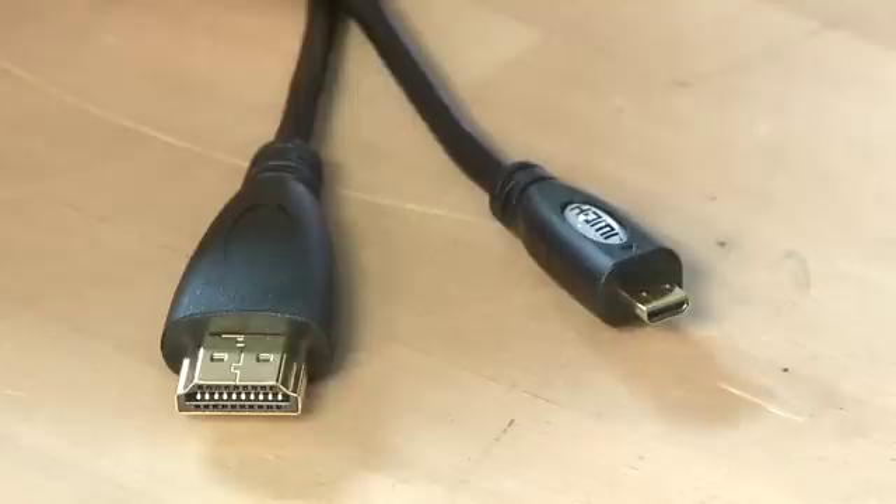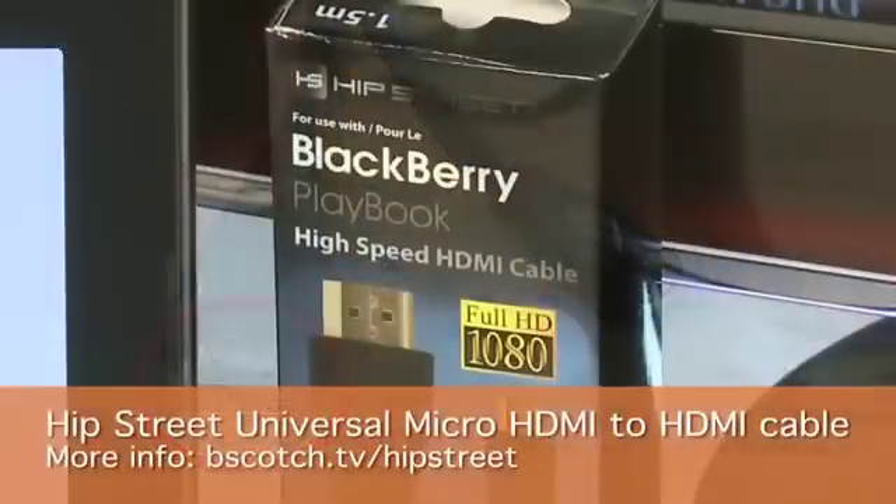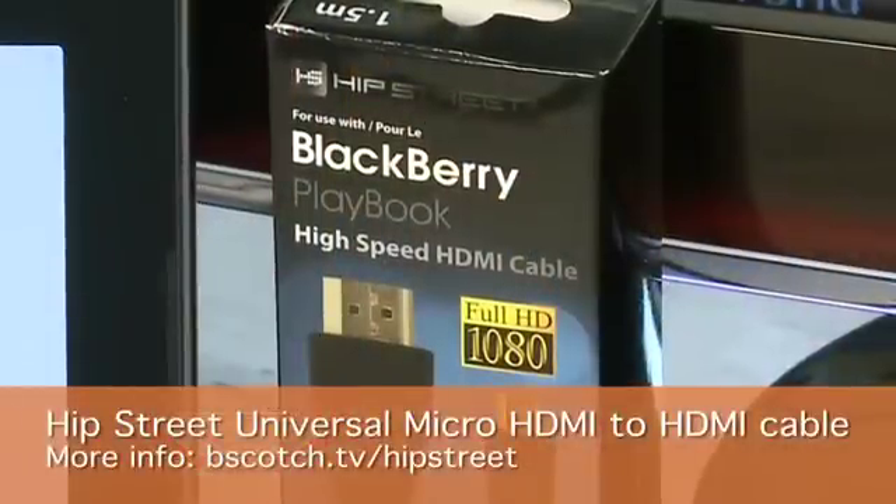To make this work you're going to need an HDMI cable — one that has micro HDMI on one side to connect into the BlackBerry Playbook and regular HDMI on the other to connect to your display. We've got this one from Hip Street which is about 1.5 meters or about 4.5 feet. You should be able to find or at least order one of these types of cables wherever your BlackBerry Playbook is sold.